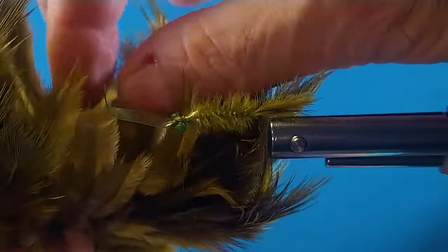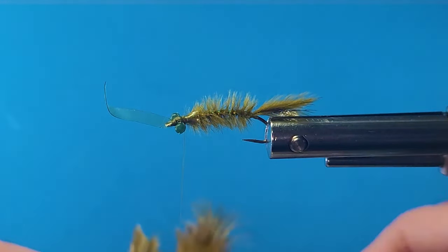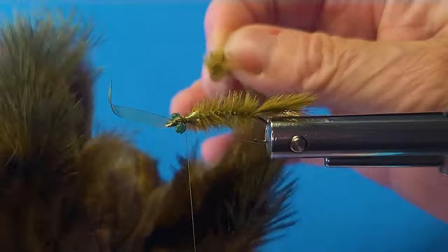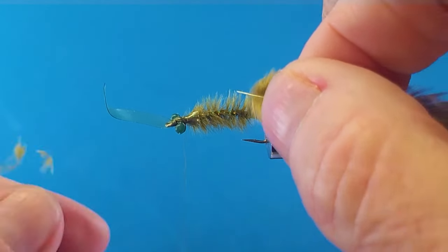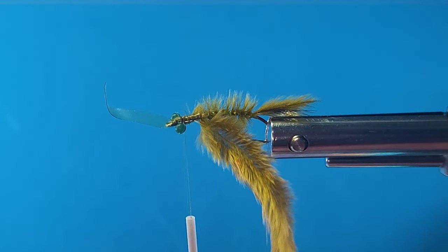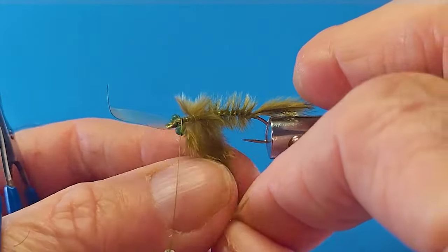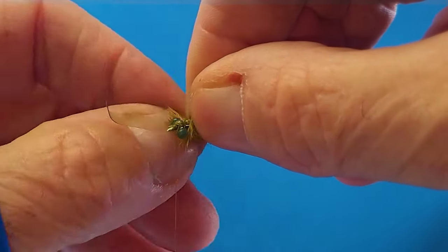Now we're just going to come in here. These are after-shaft feathers from the bottom of the pheasant rump. You'll be using a lot of these rump feathers for all kinds of purposes — lots of flies tied with those. But keep those after-shaft feathers; they're very fragile, but they're nice and soft and breathe really well. So I'm going to come here — these are going to make my legs. Then I'll run my thread up behind the eye. You've got to be really, really gentle with this stuff. It's really fragile, but boy, does it move. I like it a lot.